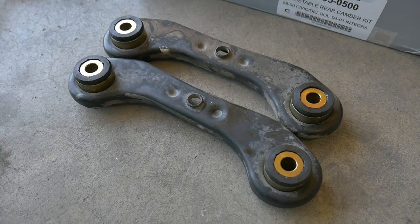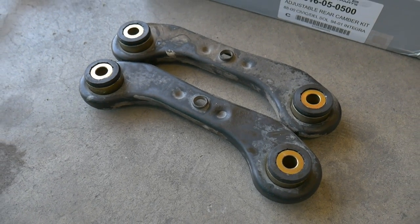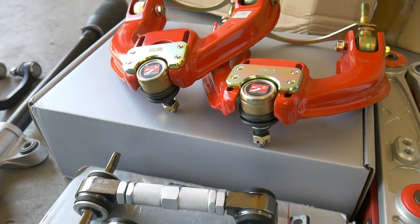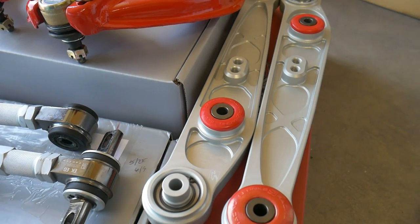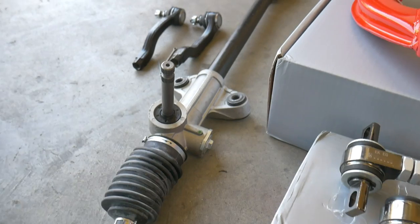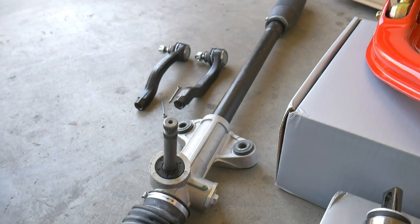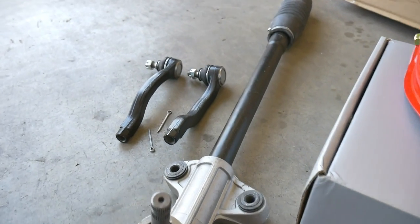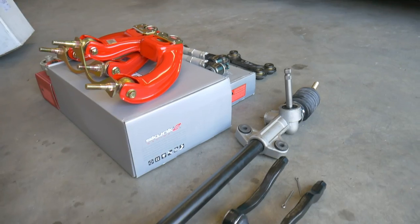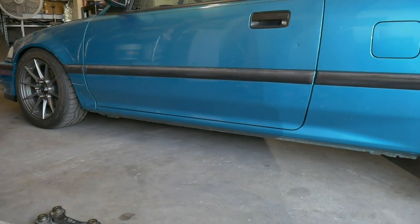Those toe arms are completely reassembled and ready to put back on the car. Aside from that, we're going to install some other parts today: the rear and front camber kit, the Skunk2 Alpha rear lower control arms, a brand new rack and pinion with inner and outer tie rods, the new rack bushing, and outer tie rods. Those parts will essentially complete my suspension rebuild on my SI.